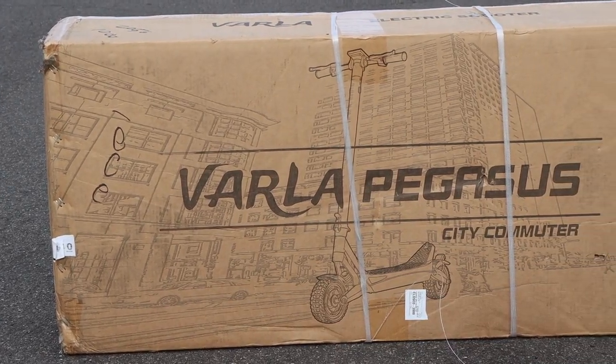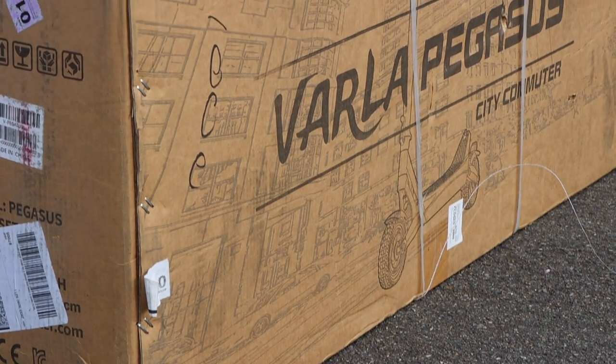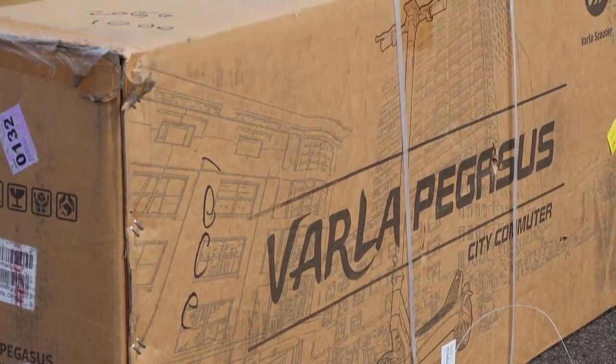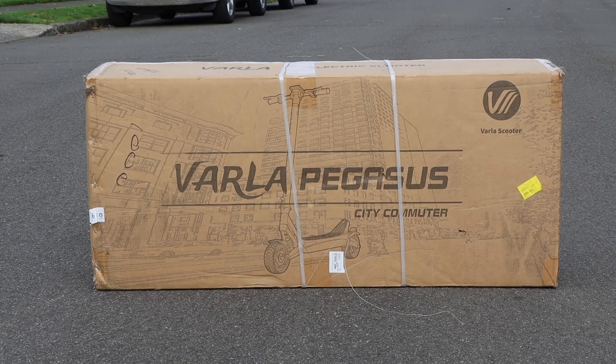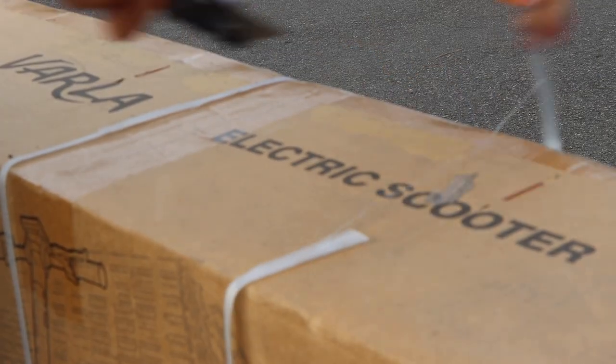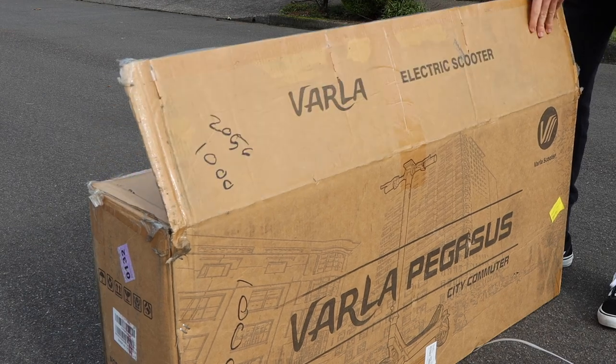Hello everyone, welcome back to another video. In today's video we are going to be unboxing and taking our first look at the Varla Pegasus electric scooter. This is Varla's second e-scooter — the first one was the Eagle One which we reviewed in the past, and we'll leave a card to those reviews up right here. But that electric scooter was made specifically for off-roading. The Varla Pegasus serves a different demographic, as this electric scooter is specifically made for city commuting.